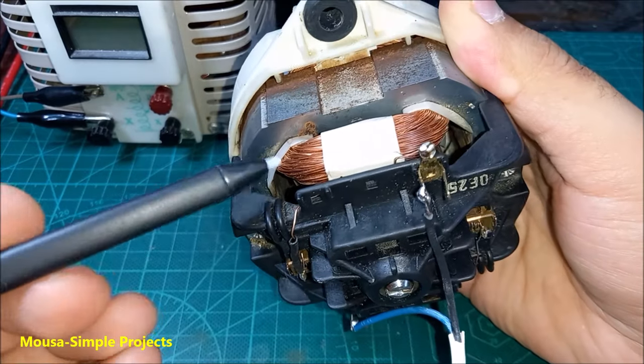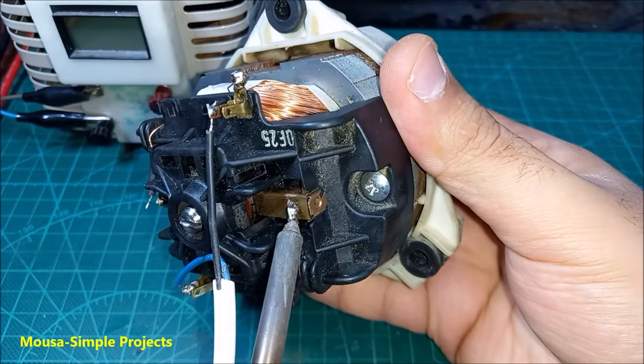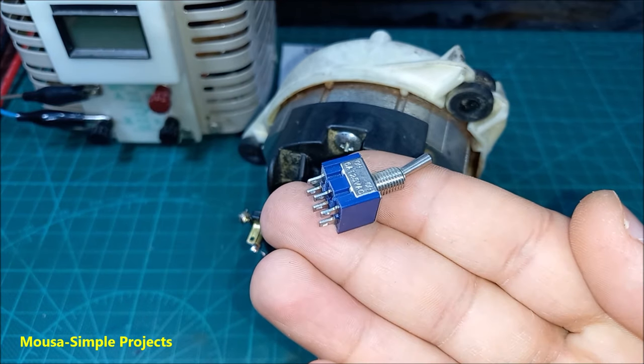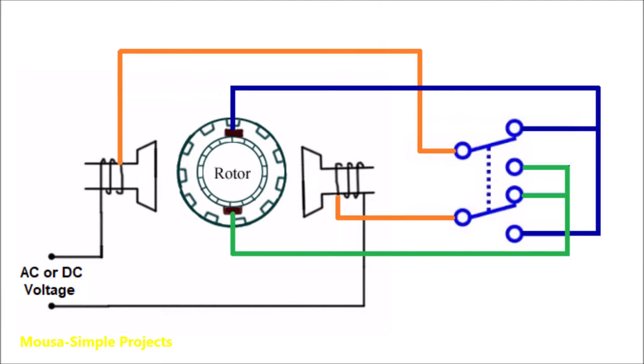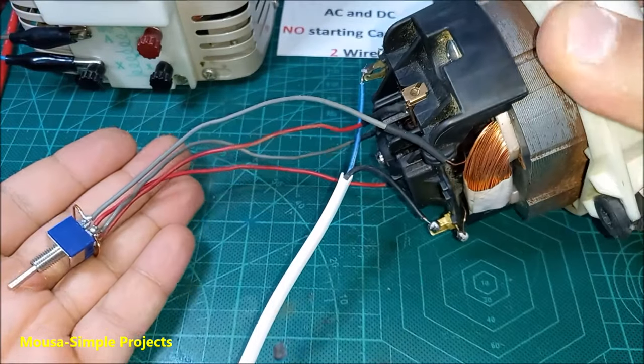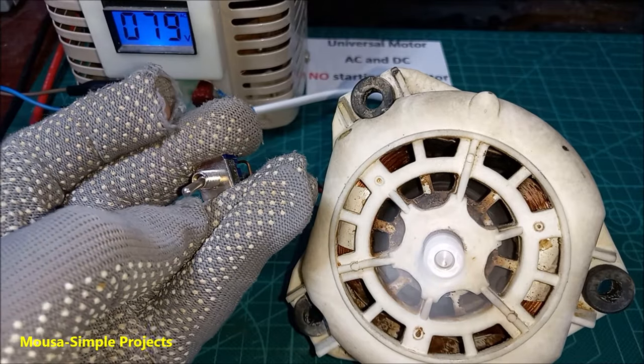To reverse this motor you have to swap the wires of the field winding. First, remove these two wires. Then you need a double pole double throw switch like this one, and connect it as shown here. Now I can reverse this motor by using this switch.